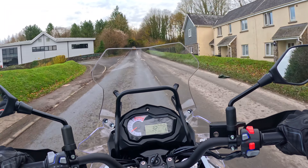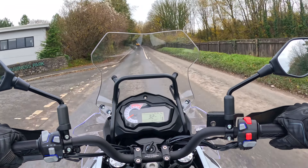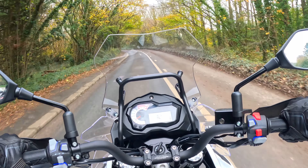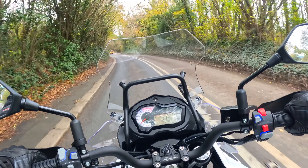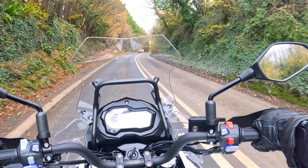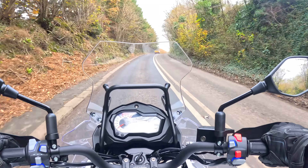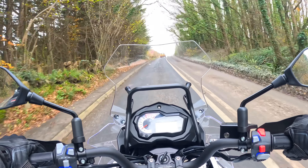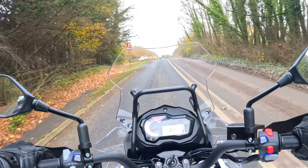I'm sure somebody will come up with a lowering links kit as well. The second thing I noticed when I got on this TRK502 is it sounds fantastic. The standard exhaust, when I started it up, gave a nice deep burble — it sort of puts a smile on your face before you've even clipped it into first gear. I was very impressed with that.